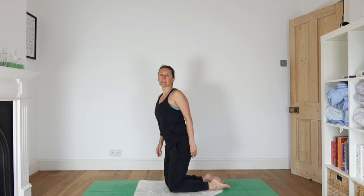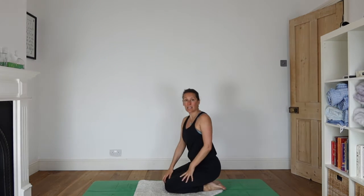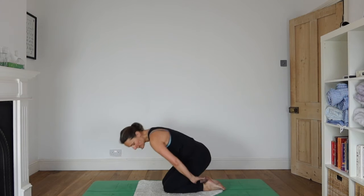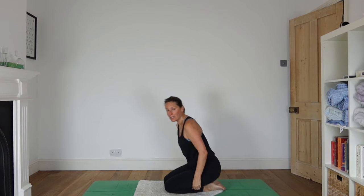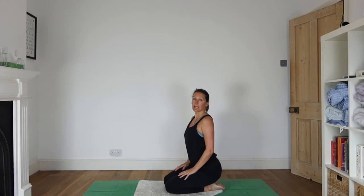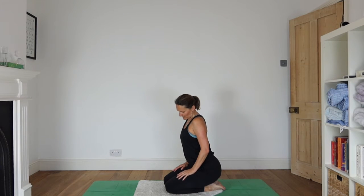We're going to start sitting back on heels. Sit back on your heels if that's comfortable. For some people on their knees, that's not going to be so comfortable. You can always have a cushion between your bottom and your heels. Bring your hands onto your knees, onto your thighs, and we'll begin by doing some little circles with the head.